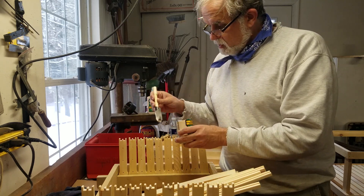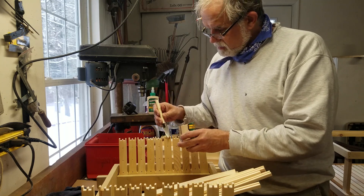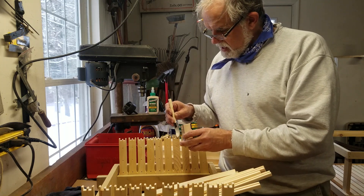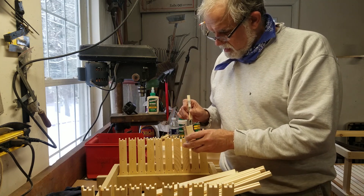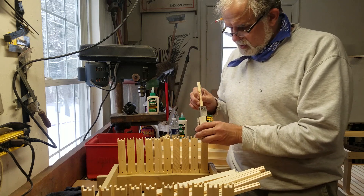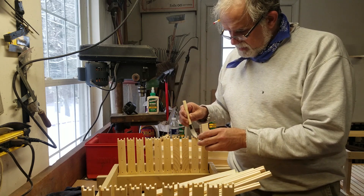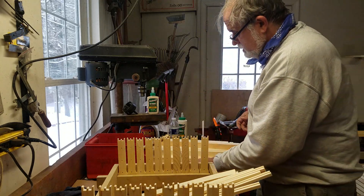I don't hand nail them — I guess I could. I would highly recommend getting a little nail gun and an air compressor. If you don't have space or don't have the extra use for it, I understand you've got to hand nail them, it just takes a little more time. Get a little tap nailer.